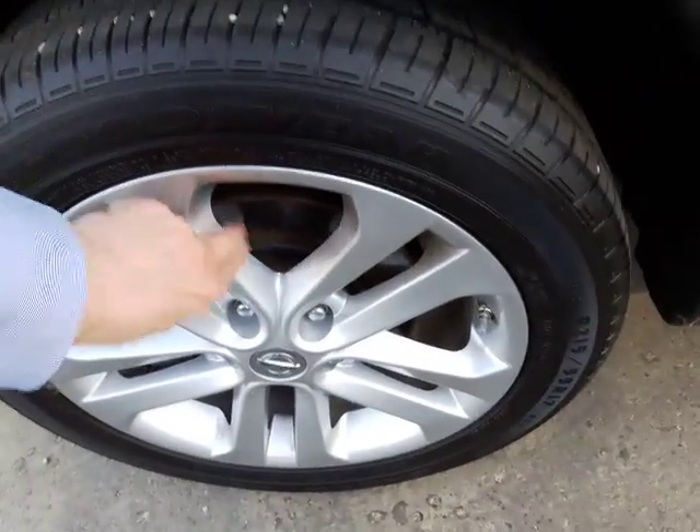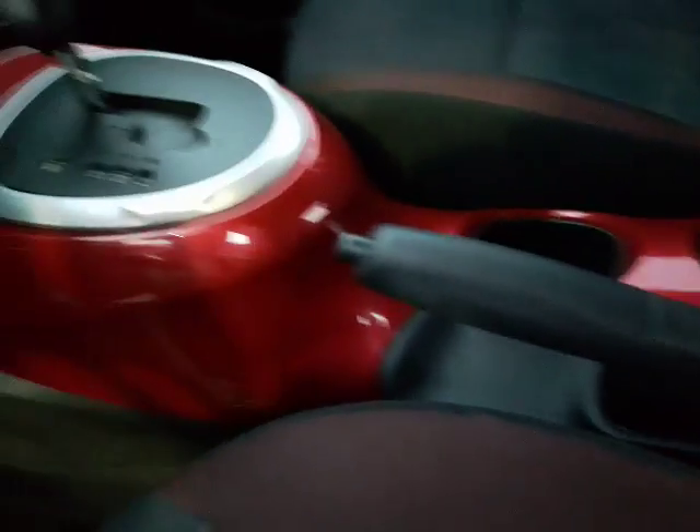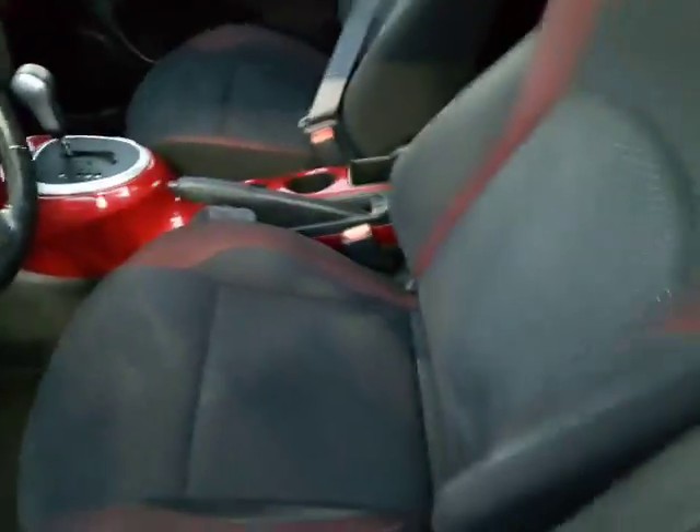There's no rim coverage or anything like that — it's pure rim right there. I'm going to swap around here and take a seat inside the vehicle very quickly. I just want to show you the distinct interior design on this. You got the black and red accents — all that looks great.